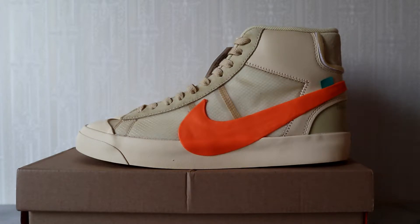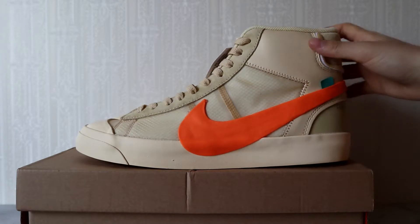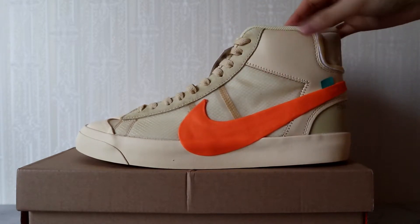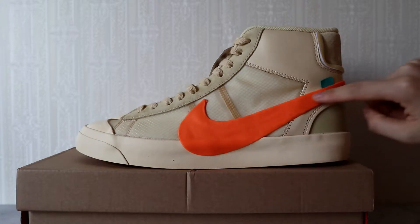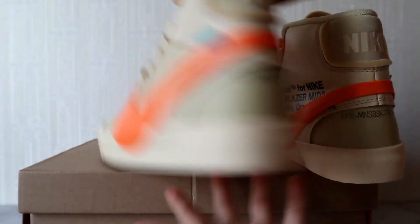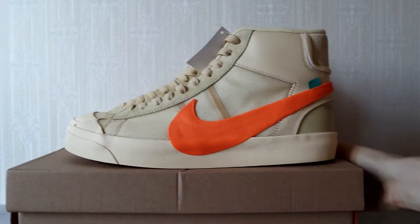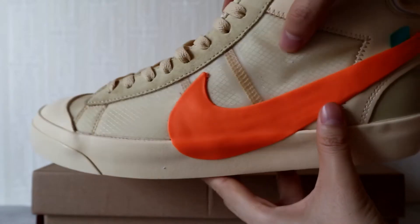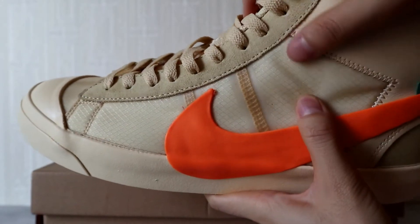Now let's check the details together. From this side you can see the leather design of these sneakers — the overlay piece, the mesh material, the leather material, and the Nike swoosh logo. It comes from the lateral side and crosses the heel piece to the medial side. From the lateral side, check the mesh overlay first — you can see the patterns and texture of this mesh material.